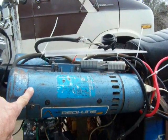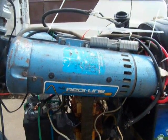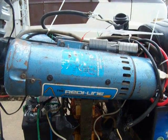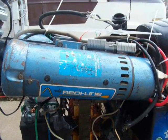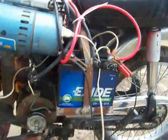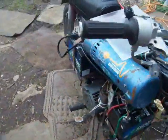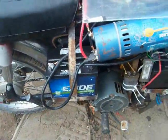It has two of these generators right here, which are Redline generators — they use them on telephone trucks. They're 12 volts to 120 volts AC at 500 watts a piece, and there's two of them on there. They run off of this one battery — this entire battery system. There's three batteries.